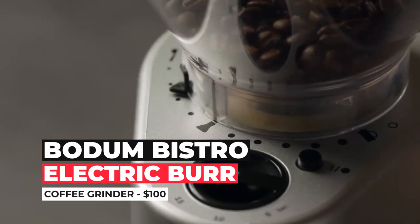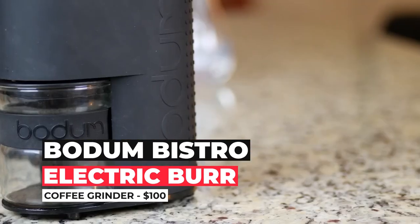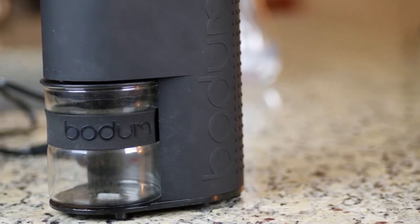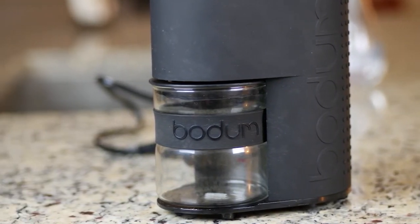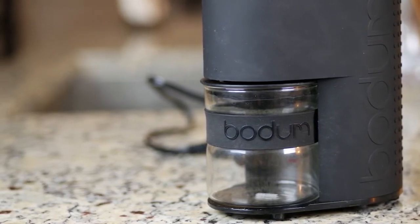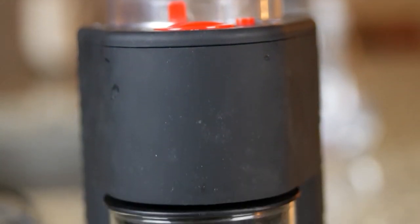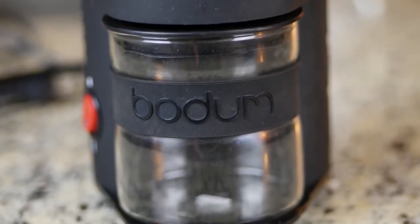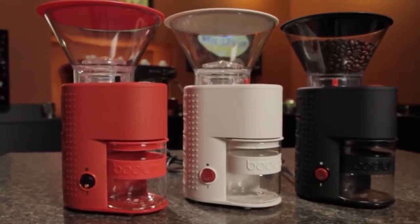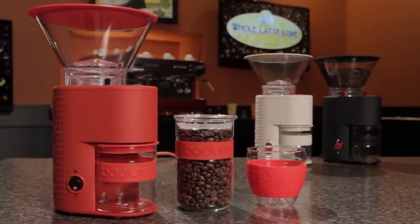Number three: Bodum Bistro Electric Burr Coffee Grinder — $100. Looking for something cheap and no-frills? Good news — the Bodum Bistro might be the right fit for you in terms of value and convenience. The material and build spec mean minimum cleaning and no clogging from oily coffee beans. The borosilicate grounds bin also keeps this machine free from static cling. It's a bit of a funky-looking grinder that will grind well enough for standard brew types, for example French press or drip coffee.